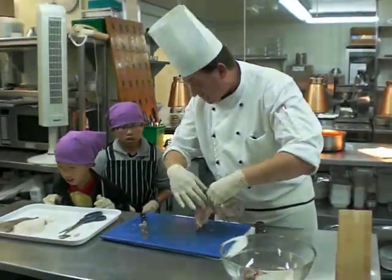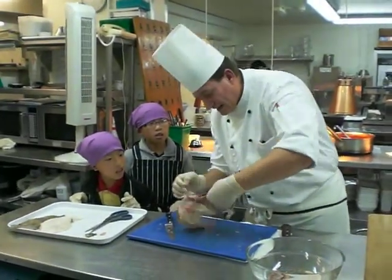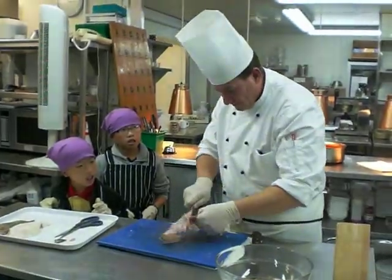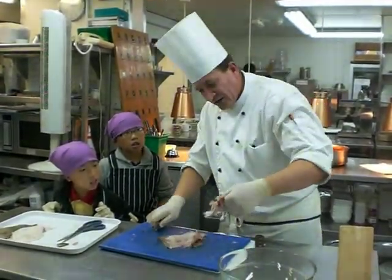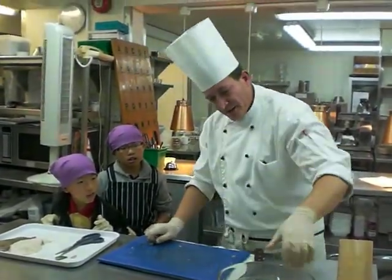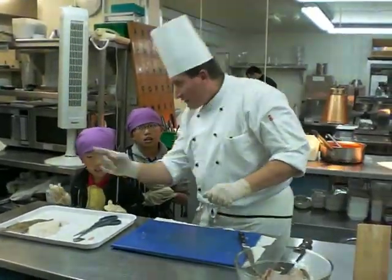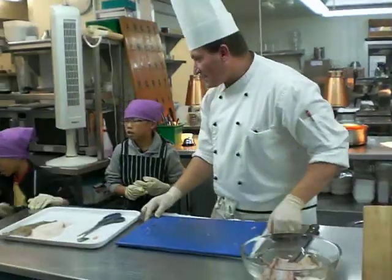I'm going to put it up, take it there. That's right, let's take it again. It's okay.